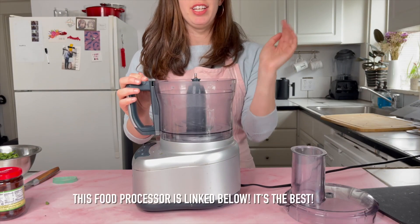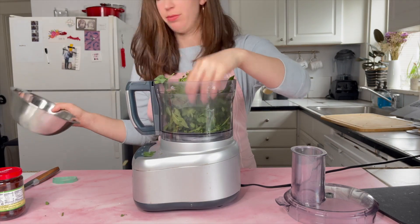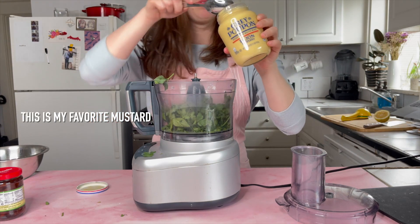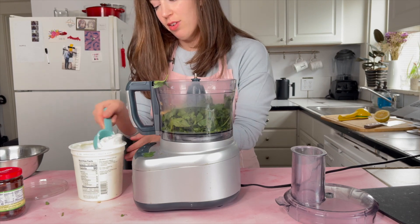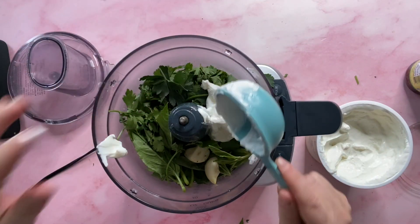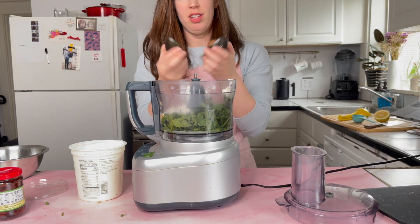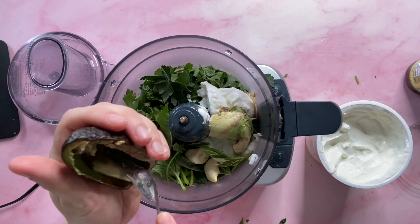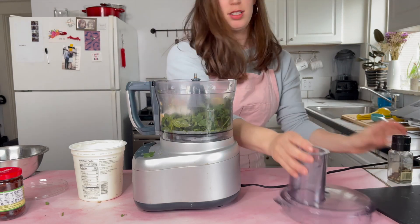This is my food processor — I'll link it in the description below. We're basically just going to add all the sauce ingredients and blend it up. This is a yogurt-based sauce. If you're vegan or dairy-free you can absolutely use dairy-free yogurt, or you can use tahini if you prefer. We're also going to need some avocado — I opened up the sad avocado earlier and I'm going to use some of it. Don't want to let it go to waste even though it's sad.